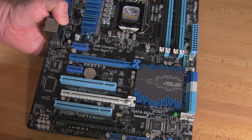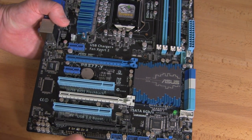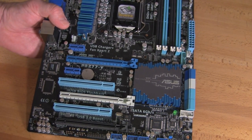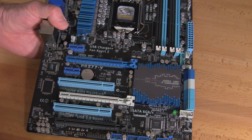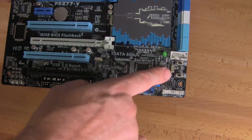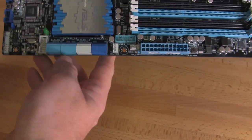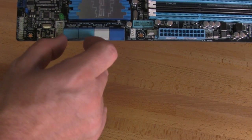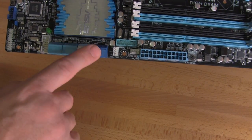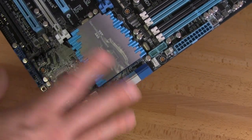You have a nice grouping of USB 2.0 ports and your TPM module — this is a 20-plus-1 pin module, so if you're using an older 19-pin TPM, it needs to be TPM 1.2 and also 20-plus-1 pin to operate on this board. You also have switches to toggle your TPU and EPU off, though we're not sure why you'd want to do that. You have four SATA 3Gbps ports, SATA 6Gbps ports 1 and 2, and additional SATA 6Gbps from an ASMedia controller also on the board.